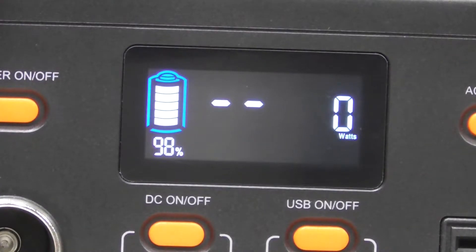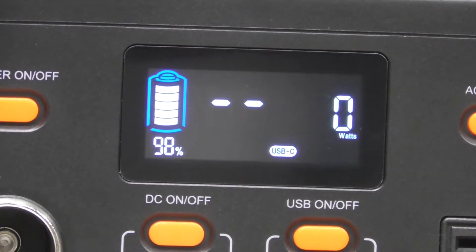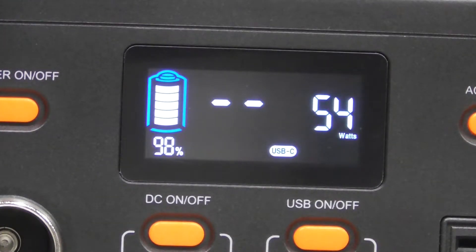We'll get it back down to zero - still 99 hours - and then we'll plug in the PD60W charger. You can see it ramp itself up slowly: 4, 7, 11, 19, 21, 27, 31, 35, 39, 43, 47, 50, 54, 55, 56. So 54 is the highest I've seen it, and now it's up to 55-56.